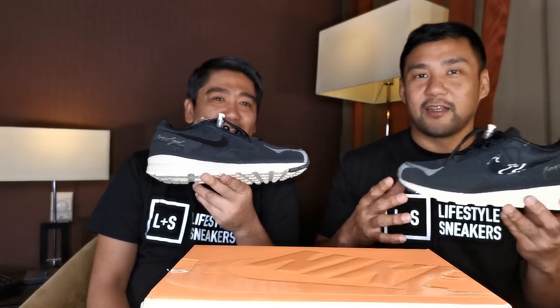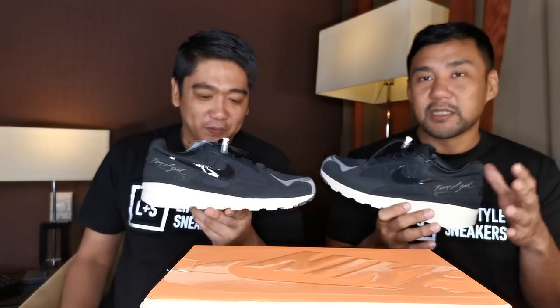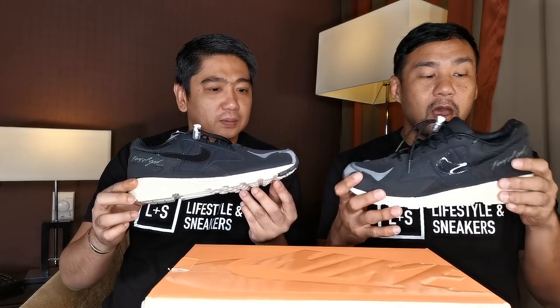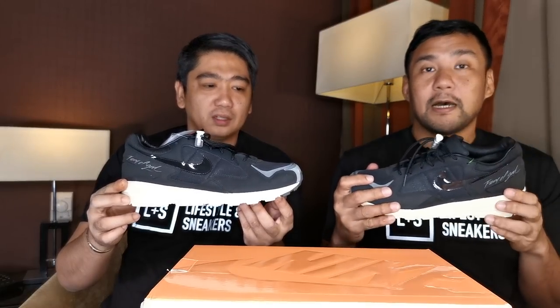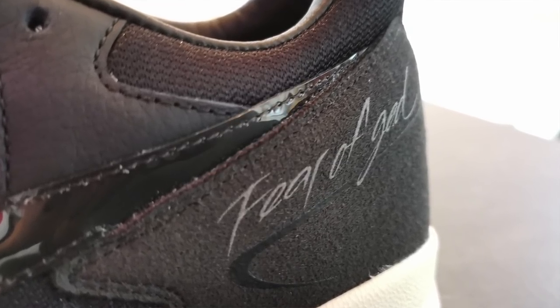Because that one you really need, like, an attitude — a really savvy style to pull it off, because the silhouette is very loud. But this one, you have the Fear of God branding in a more subtle and wearable package that you can mix and match easily.